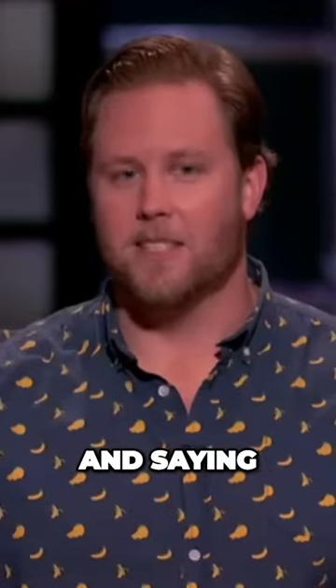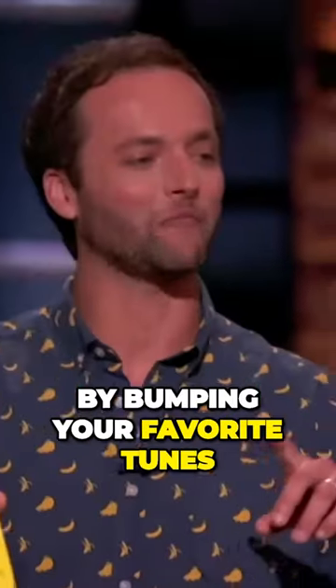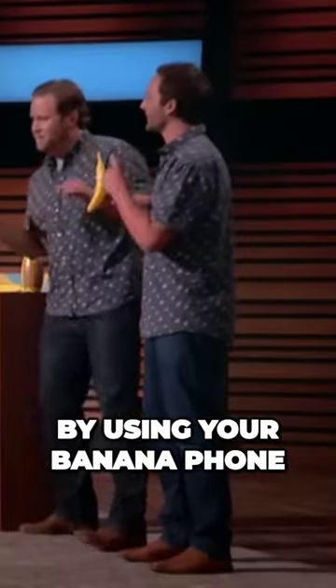Or you can initiate calls by clicking the multifunction button twice and saying, "Call the banana man." You can also show off your wild side by bumping your favorite tunes by using your banana phone as a speaker.